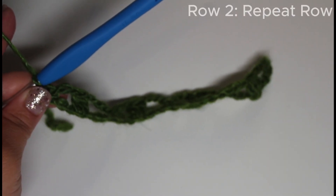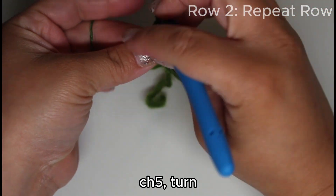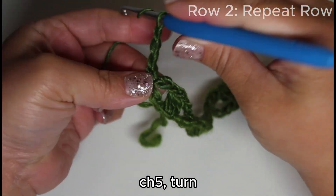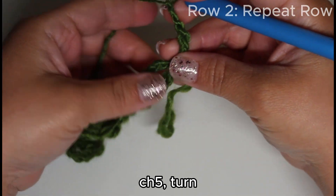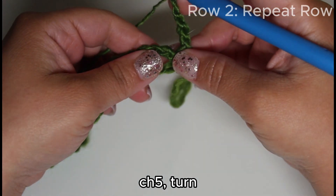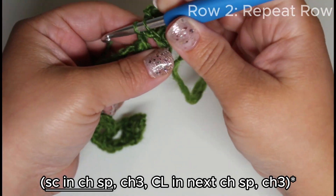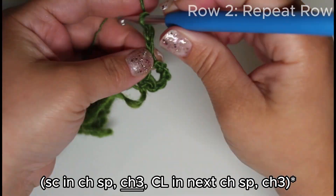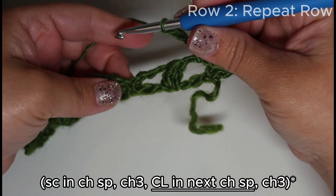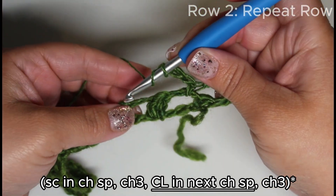For row two, this begins the repeat — we're going to repeat rows two and three for the pattern. We're going to chain five and turn the work. This chain five will count as one double crochet and a chain-two space. We're going to single crochet into the chain space, then chain three and cluster into the next chain space. So we're doing a three double crochet cluster.